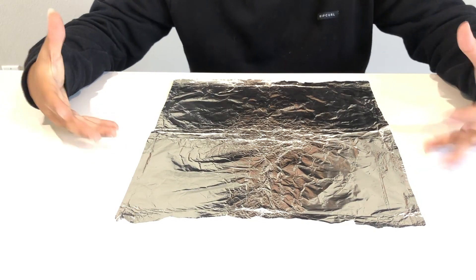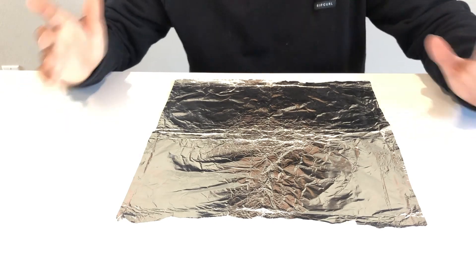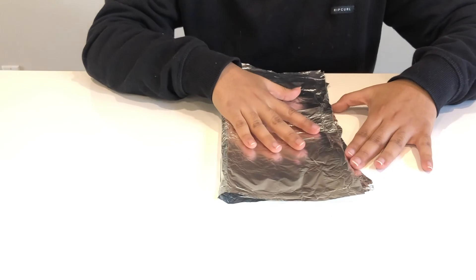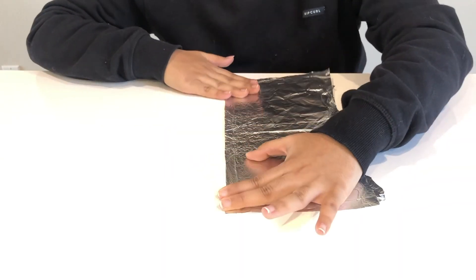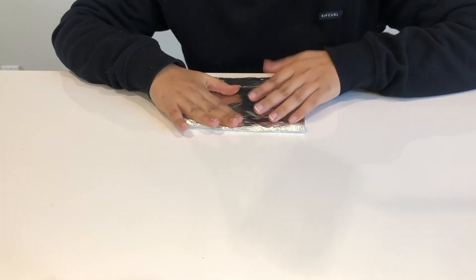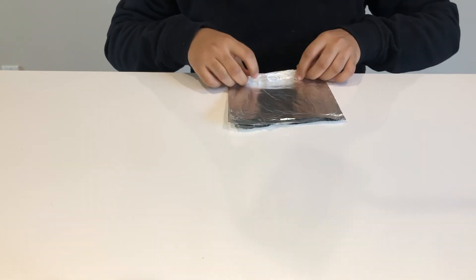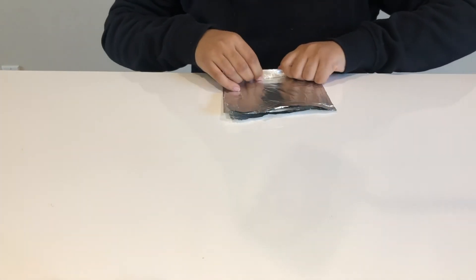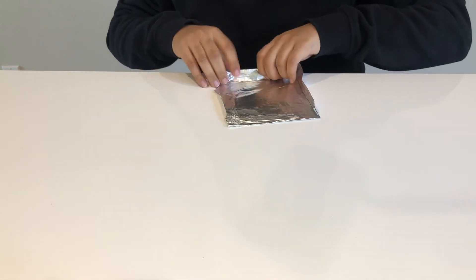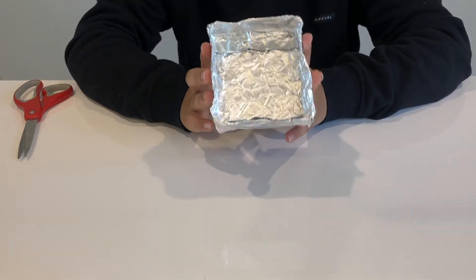For my boat I'm starting with about this size of tin foil, but you can use more or less. First I'll fold the tin foil to create a strong base for the pennies to rest on, then fold it again to make it stronger. Next I'll fold up the sides on all edges until they're all up. Now my boat is ready for the challenge.